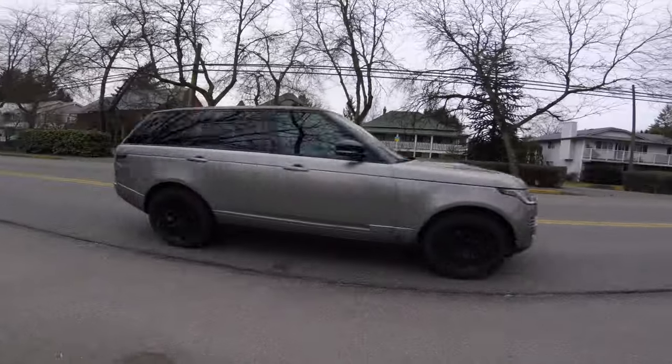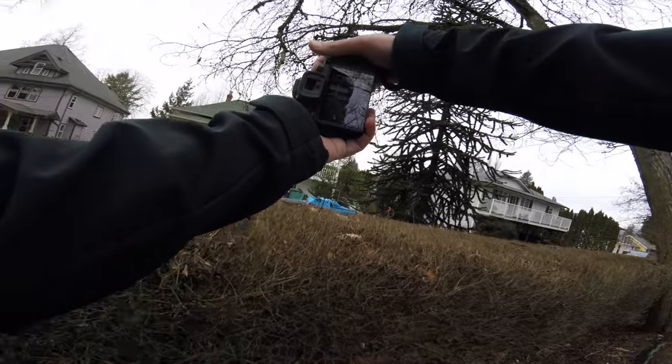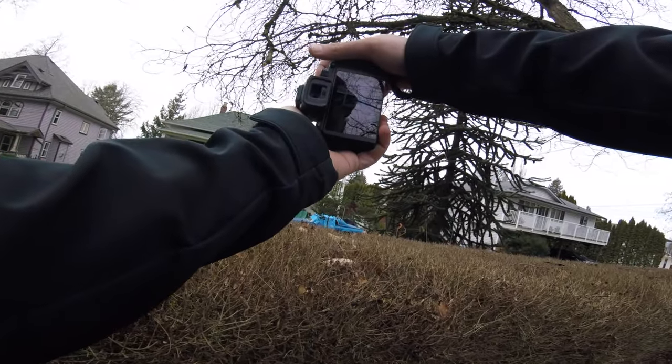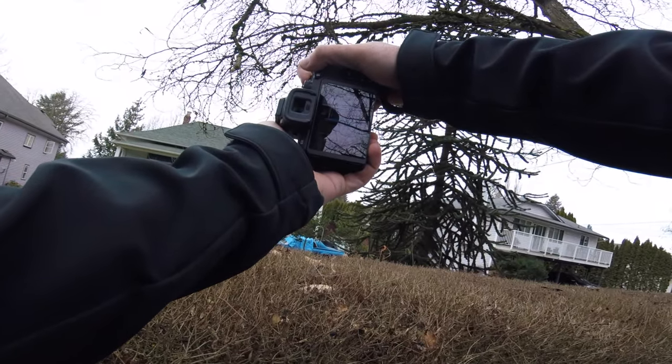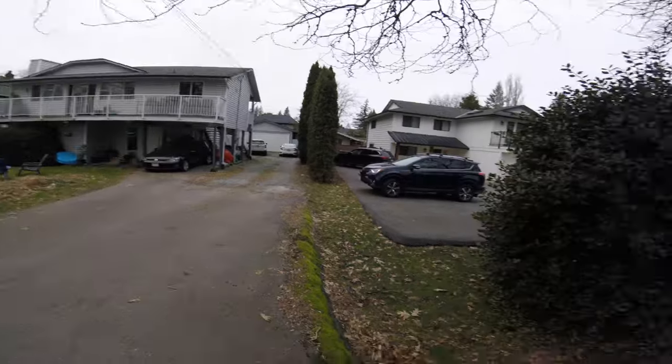I spotted a cool car on the way in, so let's go take a photo of that, and then we'll head back into the downtown. I don't know if 50 is going to be a long run for... okay, this is kind of cool.